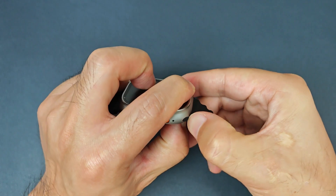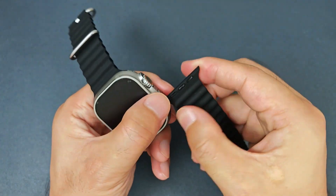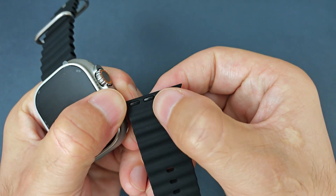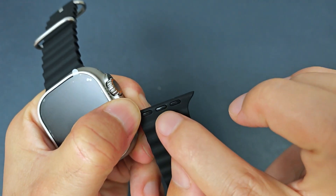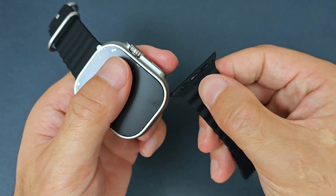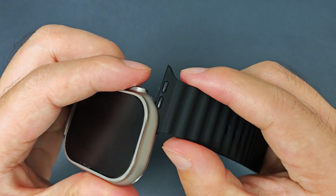There is one advantage of this method. It is that the center button will not be damaged, and it is in good condition. And if we do not press the center button, it might be damaged.